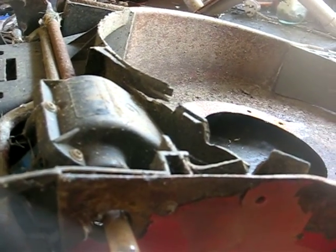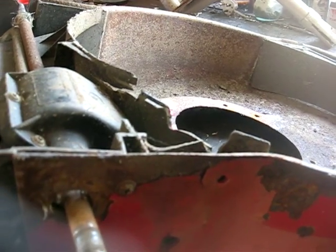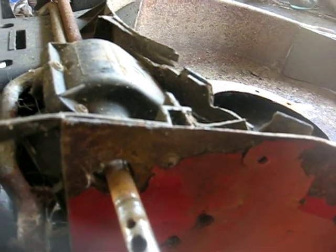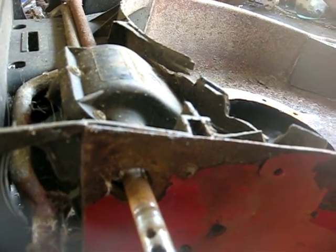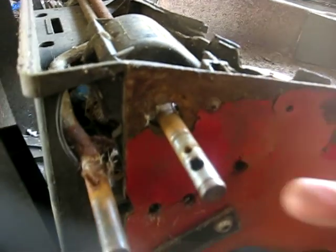I'm working on a 747 Mountfield petrol mower where the clutch cable is seized up. The only way you can change the cable on these is to take the wheels off.